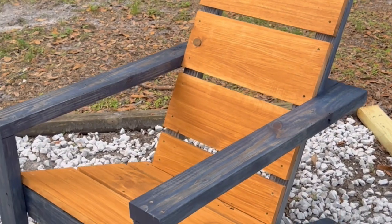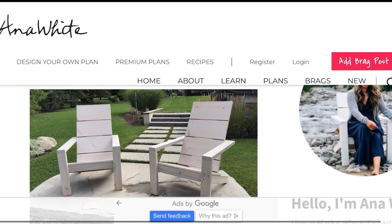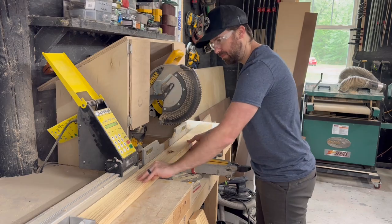Now the moment we've all been waiting for — the chairs. There are a ton of free plans available online, but we decided on some plans from the queen of DIY, Anna White. Here is your cut list — you can pause this if you need to. I'll also link her full blog below this.